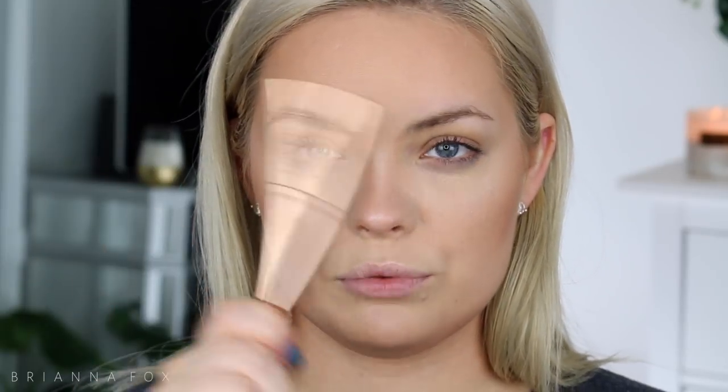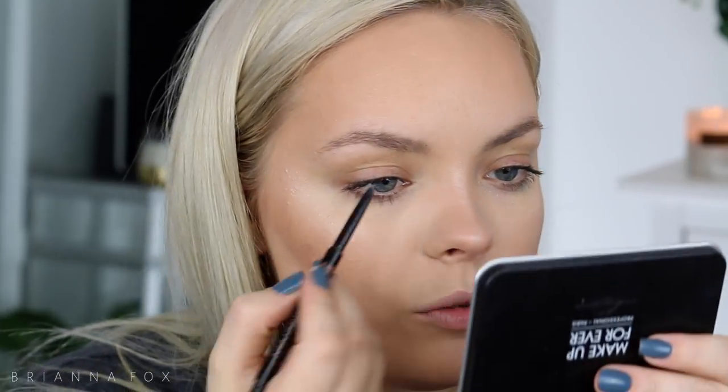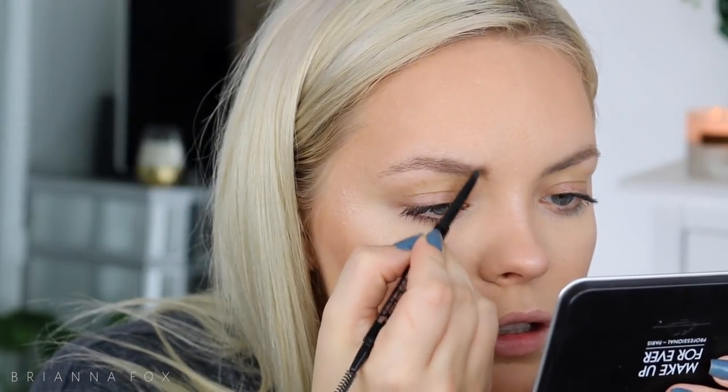I'm gonna do my brows first because I can't do my eyeshadow without doing my brows. I'm gonna grab my Charlotte Tilbury Legendary Brows in Bridget and bring that through my brows first as a base. Now that that has dried a little bit I'm gonna go into the taupe Brow Wiz pencil from Anastasia and fill in any sparse areas.